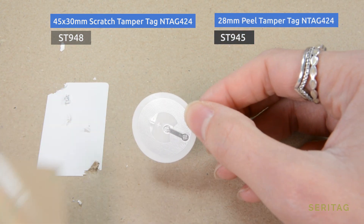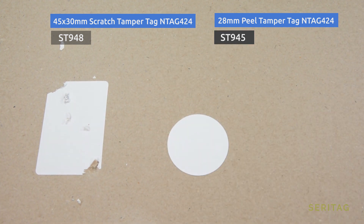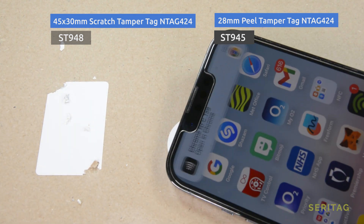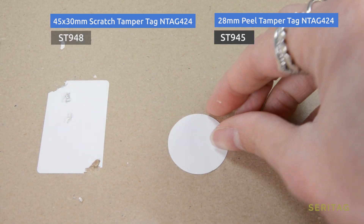The second is a peel tamper. This has two layers, and an attempt to remove the label will result in an antenna break. These labels tend to be a little thicker and are easier to manufacture with a color print top layer.